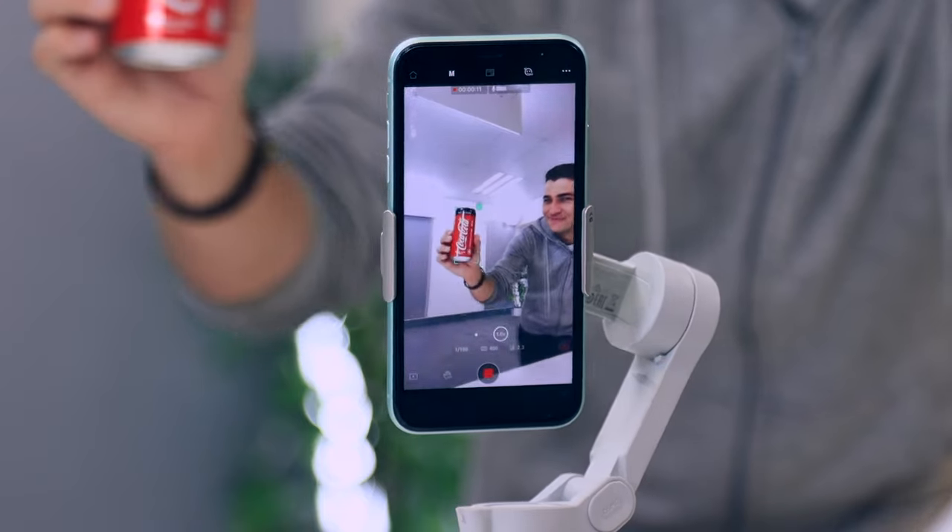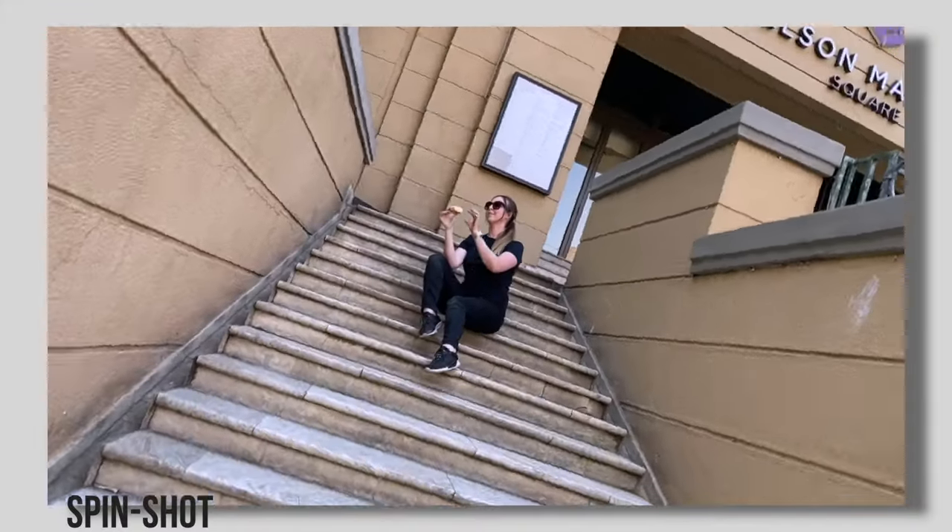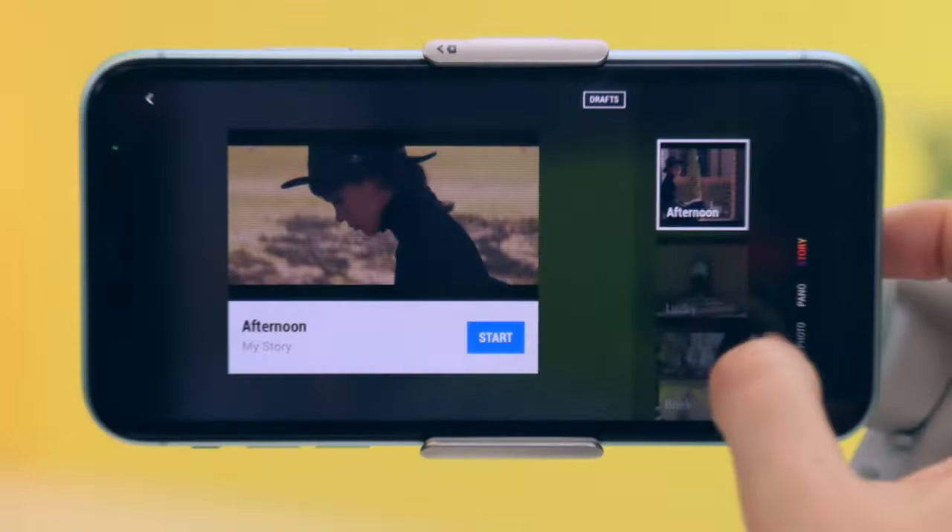This is the new DJI OM4 and although it looks like a gimbal, it is so much more than that. From super accurate active tracking to spin shots, nifty gesture controls and story modes, I'm going to show you what makes this gimbal so special. So let's get into it.